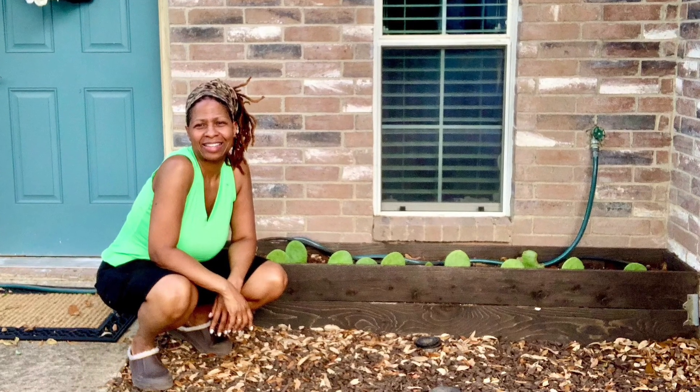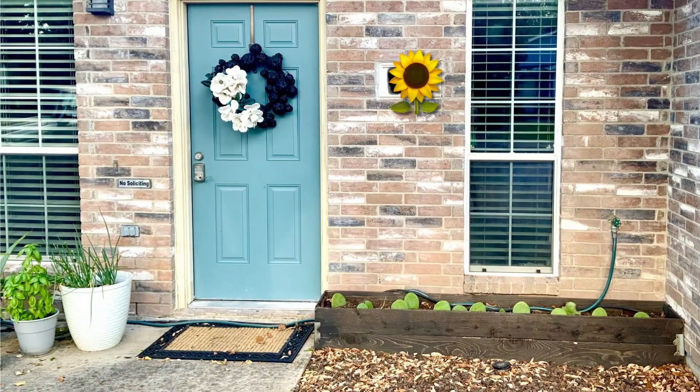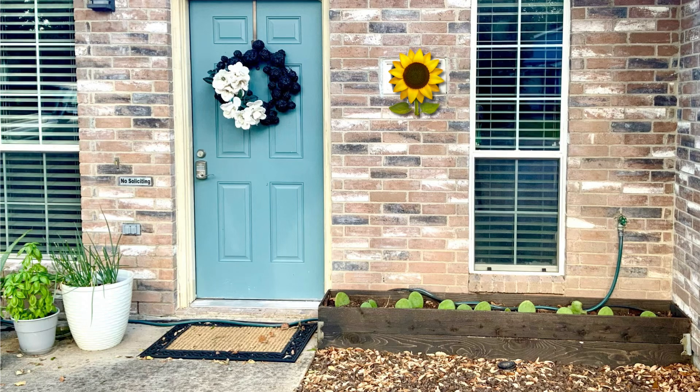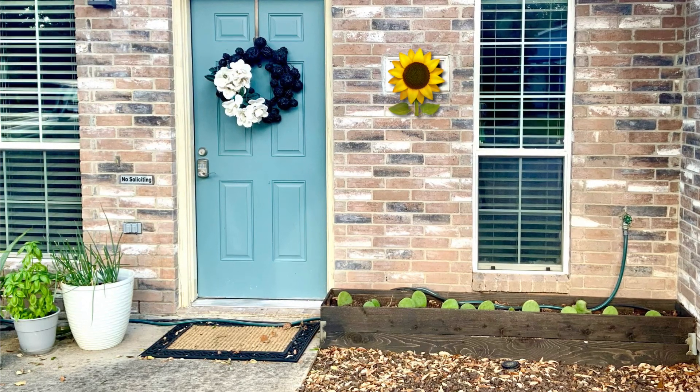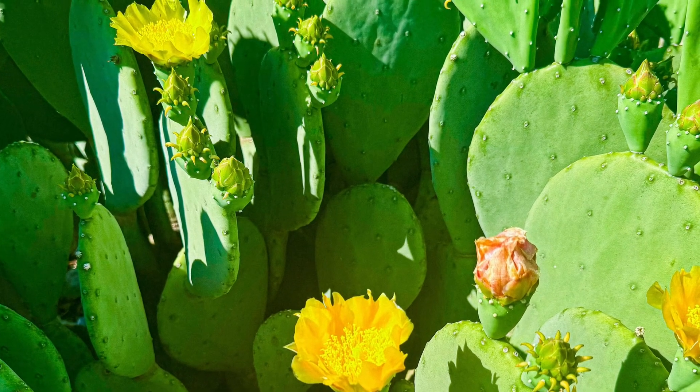Hello and thanks so much for stopping by. Today I'm going to show you how I planted this adorable cactus bed, which will grow and mature into a gorgeous mini field of adult plants with colorful floral blooms. Welcome to Life with Spirit.